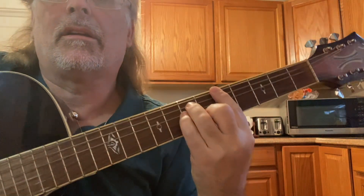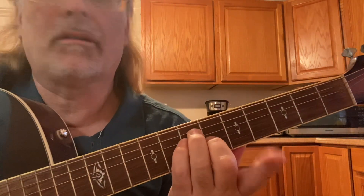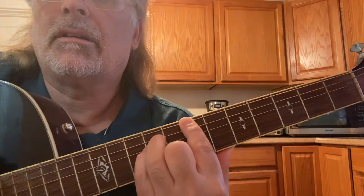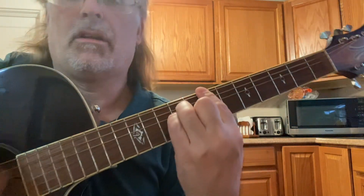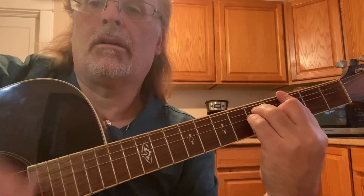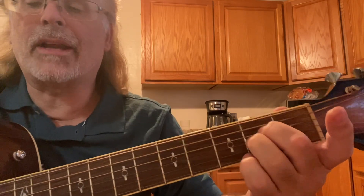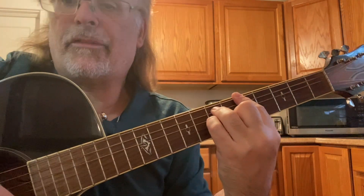Sometimes — see what I'm doing instead of playing a bar chord barring all 6 strings — I've just got my first finger on the 6th string, 5th fret. You can do that with the 1st and 2nd strings open, and the B as well. Just open the 1st and 2nd strings — I'm not barring all 6 strings. When you make the bar chord, just keep that 1st and 2nd string open.